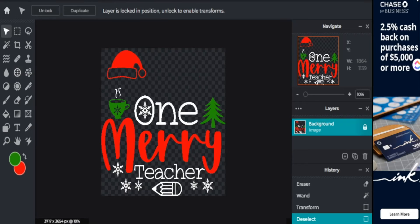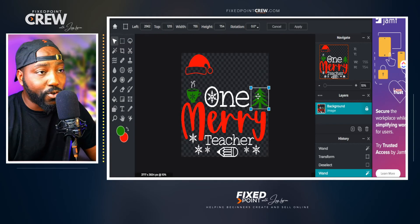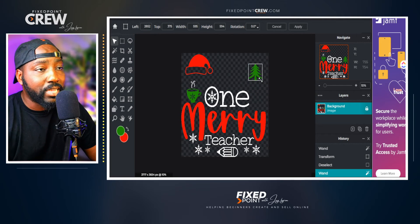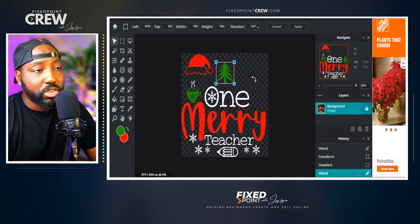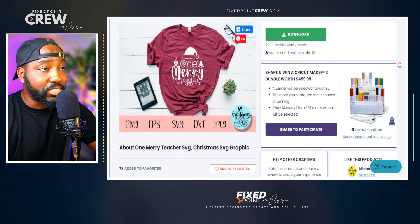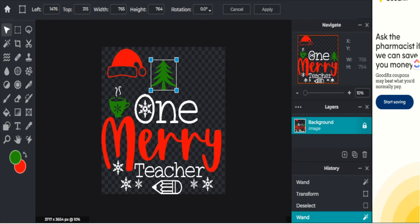Let's move some more things around. I have this Christmas tree I want to move. I'll click the wand tool, head over to the Christmas tree, and it will precisely select that image so I can move it, change its color, or make any edits just to that part. From here I go to the arrange tool, hit transform, and I can move it as a single element and resize it for use in a different way with this pre-made design.